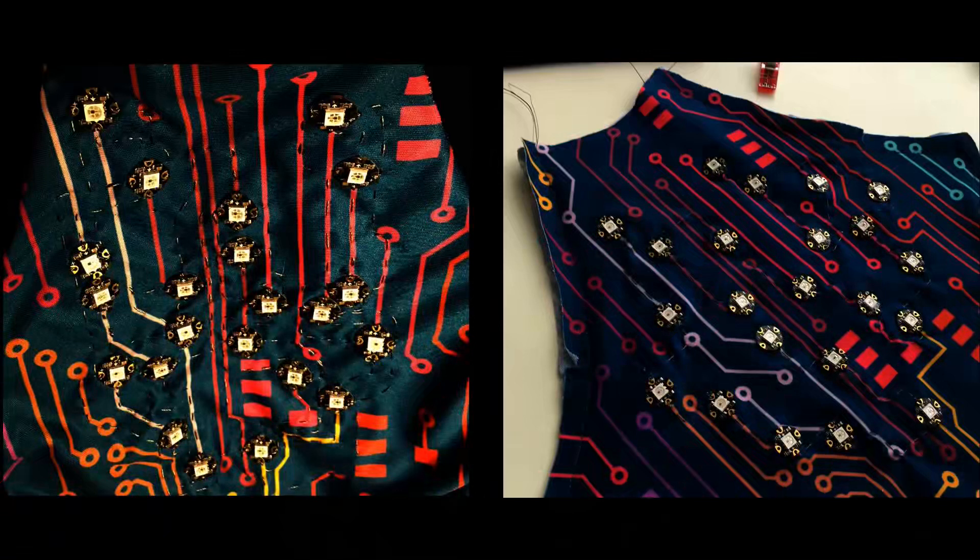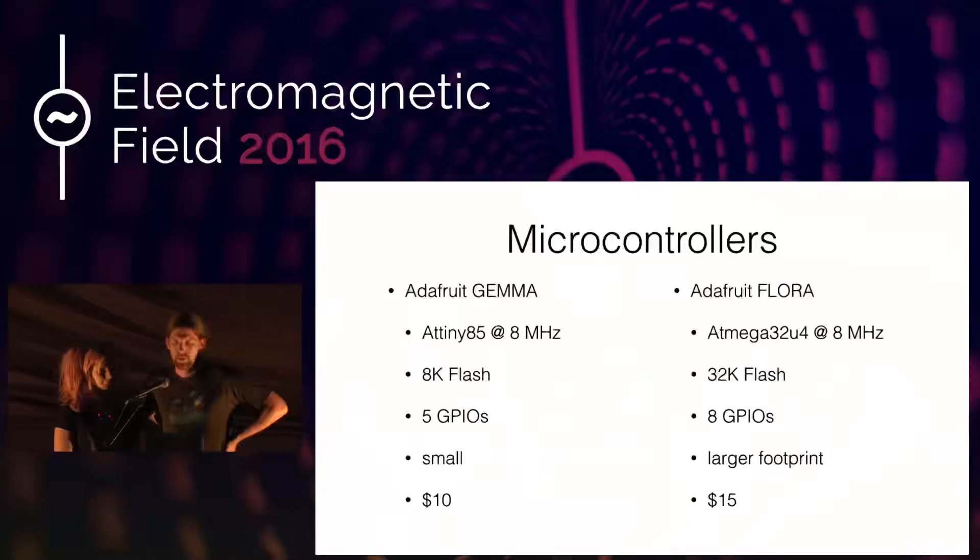Last but not least, don't forget you need to power your dress — you need to add a battery pouch. For the microcontroller, we had two options: the Adafruit Gemma and the Adafruit Flora. They're both fairly cheap and both made to be sewn onto something. The issue is that they're both very short on flash and processing power, so if you're trying to do any more advanced projects that's probably an issue. The sketch running on this project right now already uses up around 90 percent of the Gemma's flash.